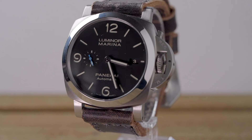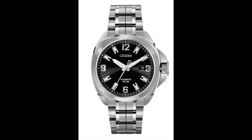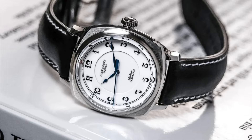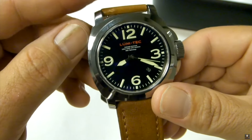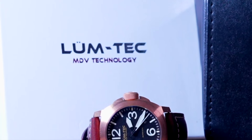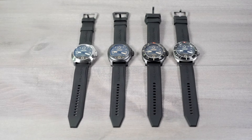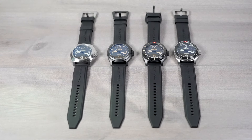Years ago, Panerai was a brand with models as hard to get as Rolex is today. There were some brands putting out interesting models inspired by the larger size cushioned case of the Panerai, but designed with their own styles and different materials. That's how I found LumTec. Back then I reviewed the M6 in tungsten. Two years ago I bought and reviewed the bronze M89. Today I'm going to be reviewing the newest versions in the lineup of the LumTec M series.